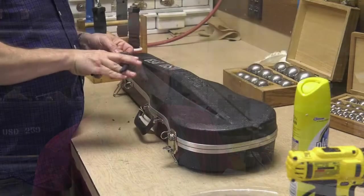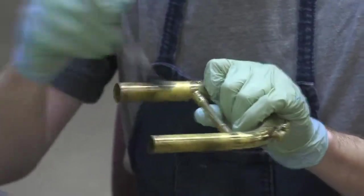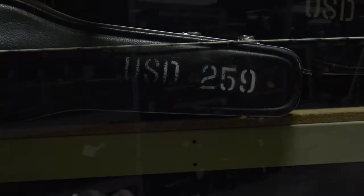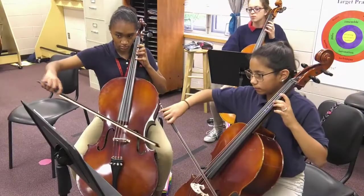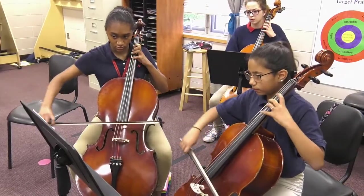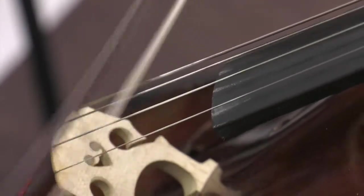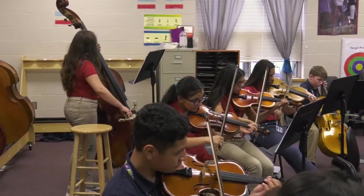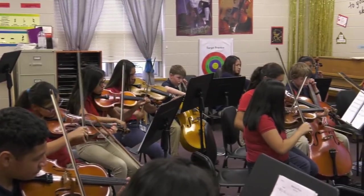During the school year, we make service calls to all the schools here in the district. But during the summertime, we have to kind of hunker down here in the shop and take care of getting all of these instruments ready for fall. I feel like our department, through maintaining these instruments and providing rental instruments to kids in the district, really enables a successful music program in the schools. I think without this, it would really have a bad impact on the classroom because there would be a lot of kids in our district that would not be able to participate in instrumental music.